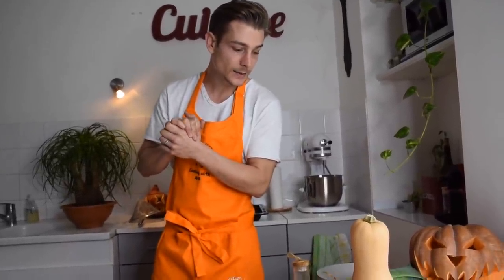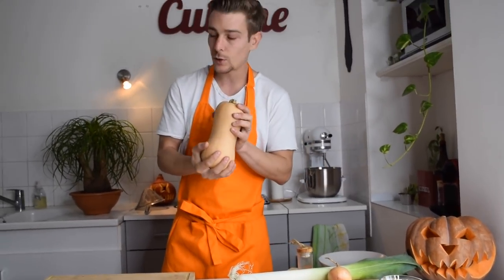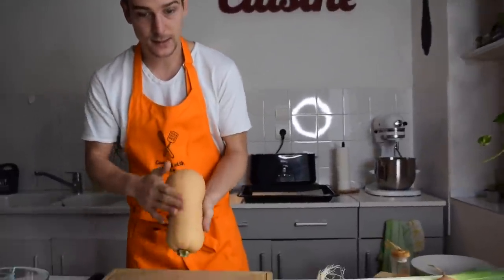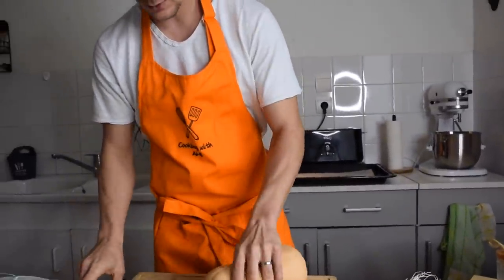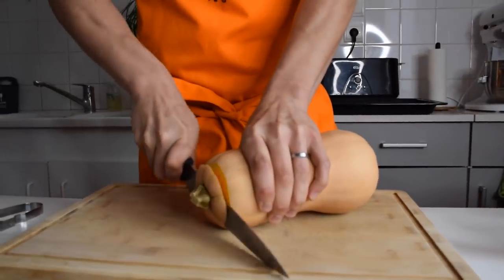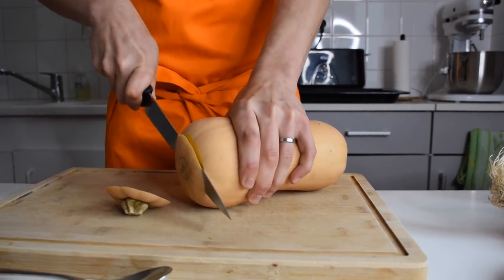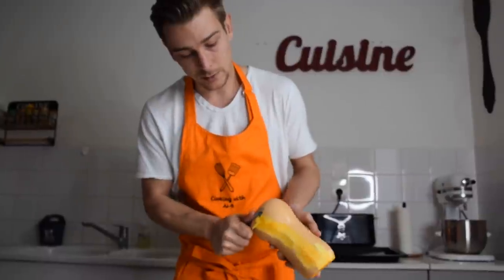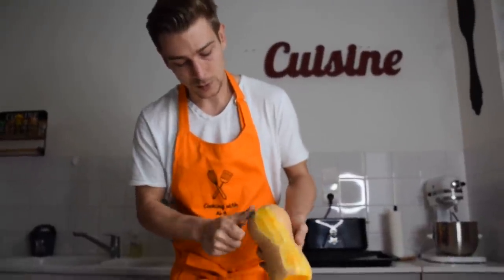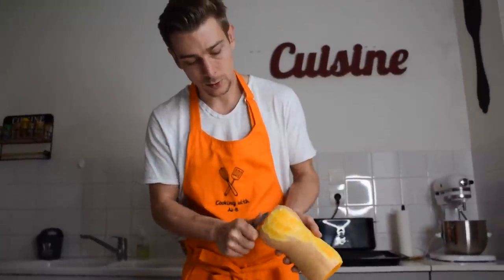I'm also going to use some cream to finish my dish at the end. So let's start with the butternut squash. As you can see, we have a skin on it, so what we're going to do is peel it — you're just going to slice here to make your job easier. You can use either a knife or a peeler.